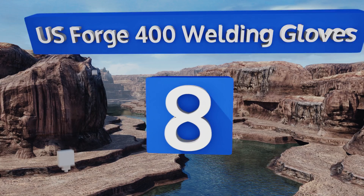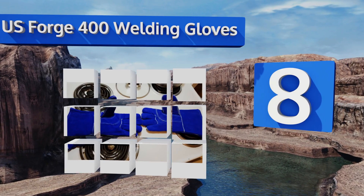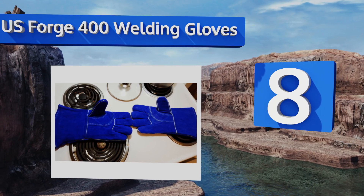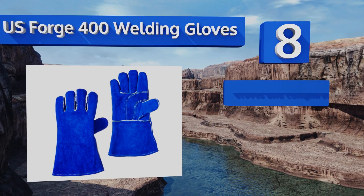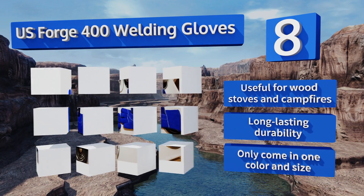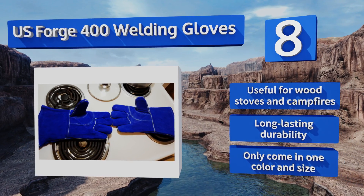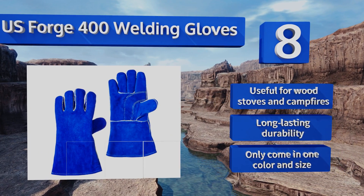Coming in at number eight, while they aren't made specifically for the kitchen, the U.S. Forge 400 welding gloves provide supreme heat protection since they're designed to withstand even molten metal. They're crafted from pliable, supple top grain leather and feature a durable inner liner. They're useful for wood stoves and campfires and offer long-lasting durability, however they only come in one color and size.